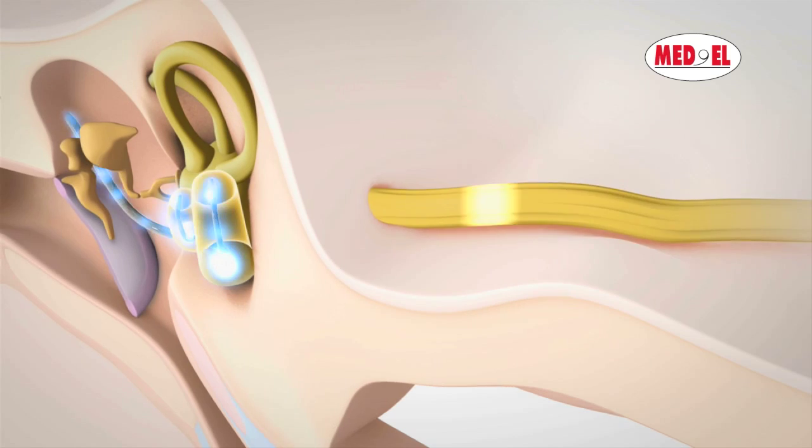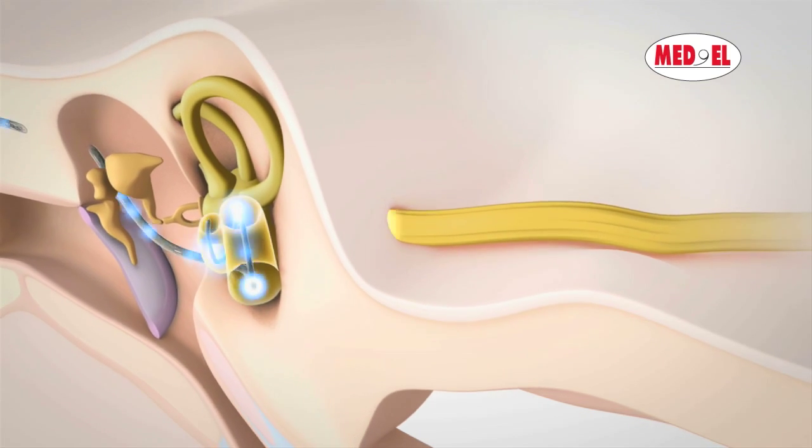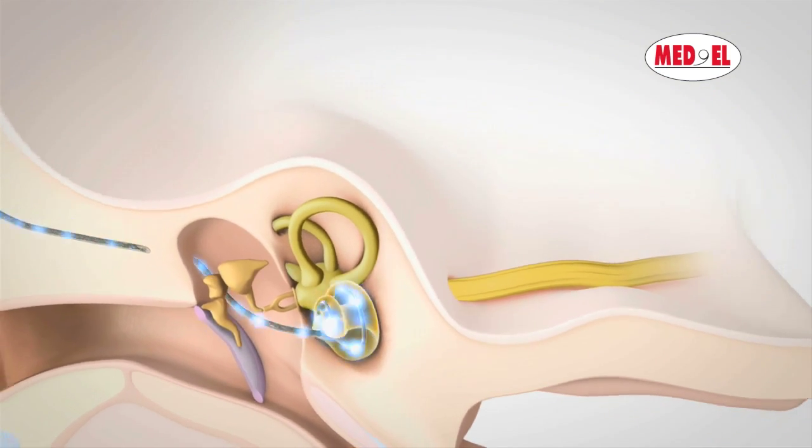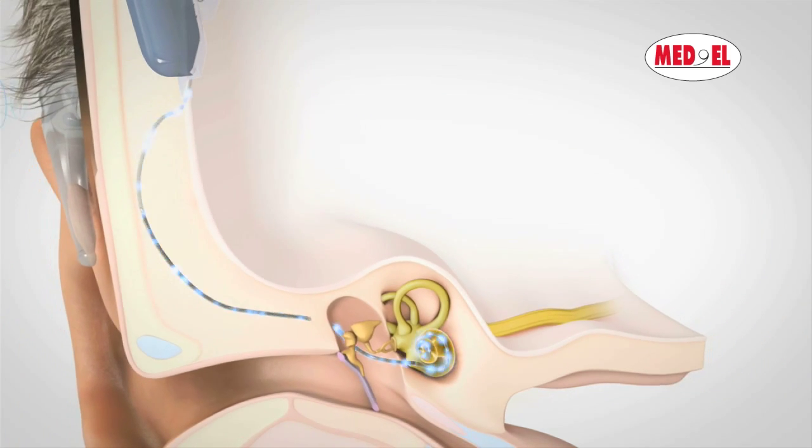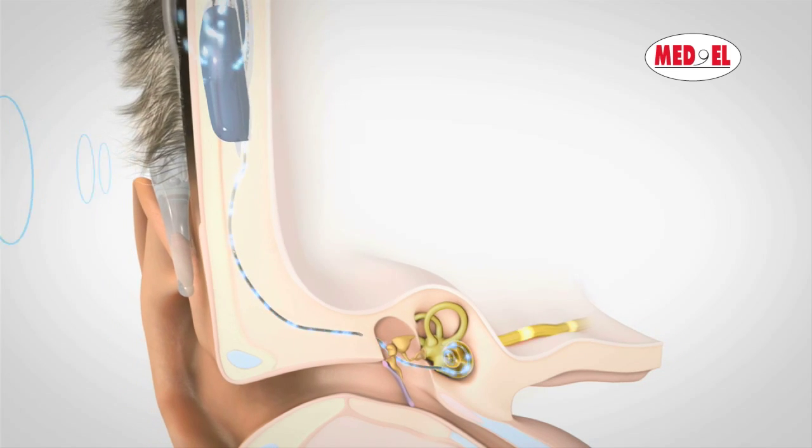The audio processor and the implant work like an extremely fast miniature computer. They are constantly processing an immense amount of acoustic data, allowing the sound to be perceived naturally and in real time.